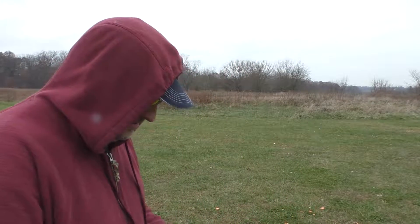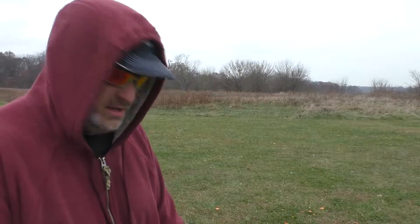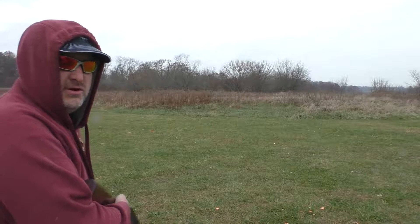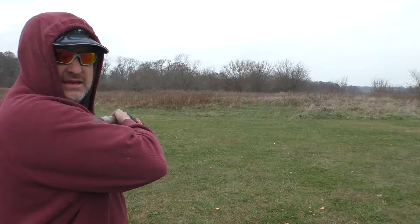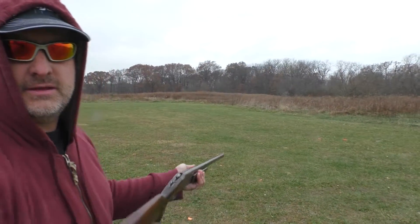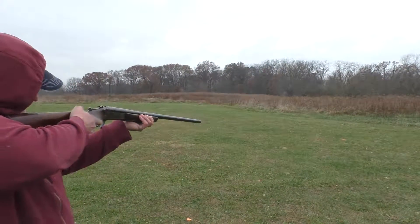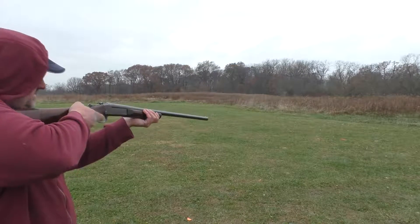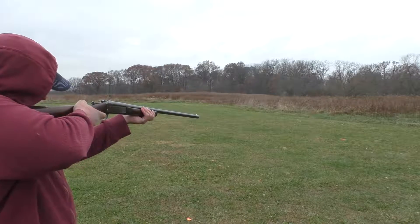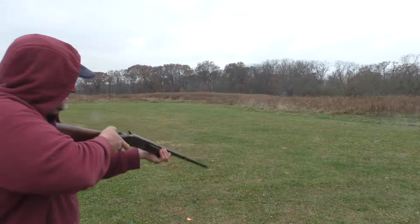Well, I hit the target and obliterated it. Let's see what I can do with target number two — here we go. I hope I don't hurt my arm again. Can you guys see that in the camera? Hope I'm holding this correctly. Hit the target again. Hurt my arm again.